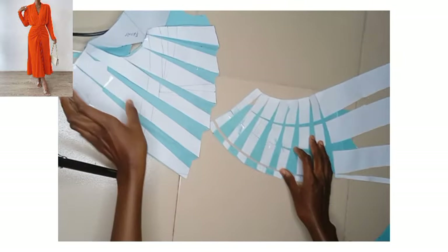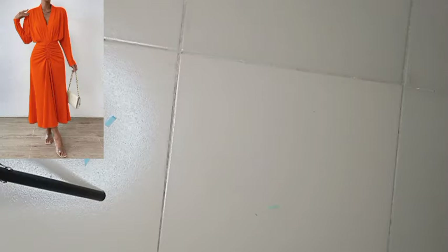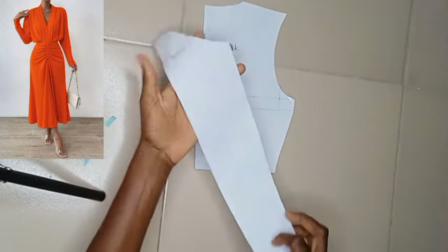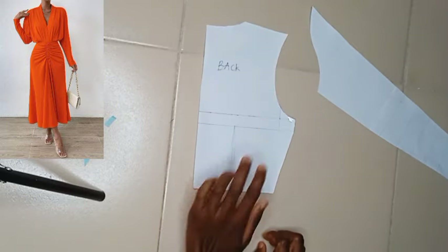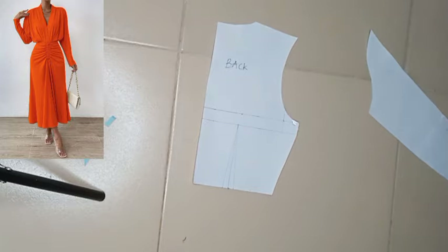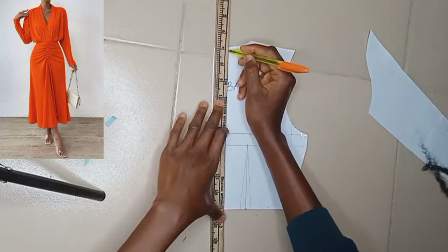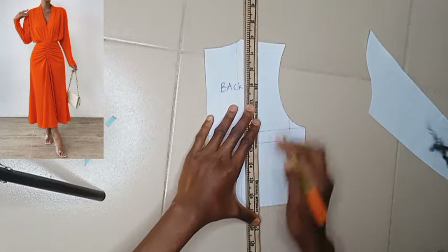These are all for the front pattern. We are going to head straight to the back. If you have any question, please leave a comment in the comment section. This is the back bodice and we have the sleeve that we detached from the front — we'll have it also for the back. The next thing we are going to do — since we do not want a fitted back — is not to close up any darts; we'll go straight to joining our slash lines so we can also create pleats for the back.